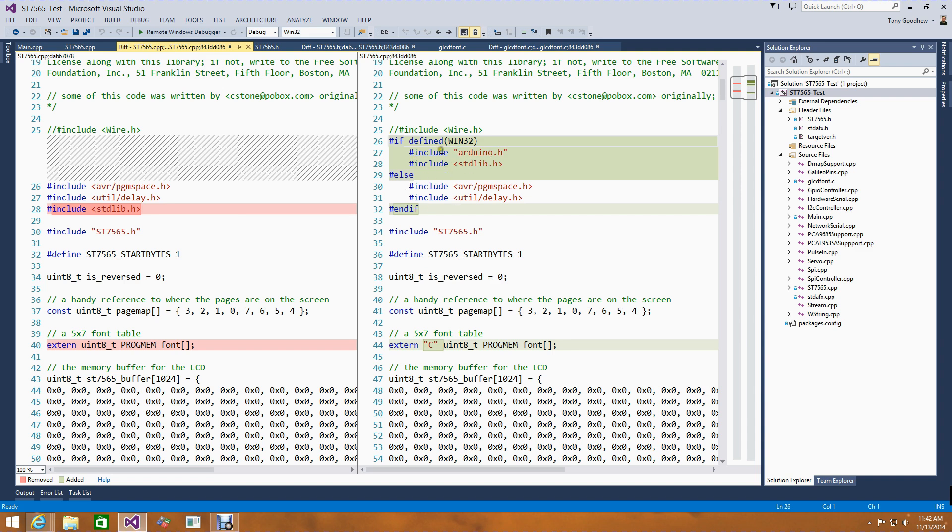I also had to deal with the fact that when compiling this code, the declarations like progmem come from a .c file. Since the ST7565 file is a C++ project, the name would be mangled, so in the extern I had to add C to direct the compiler and linker not to expect name mangling. Those were the changes I needed to make there. I could then compile the CPP file, but I had to fix up the header a little bit as well.